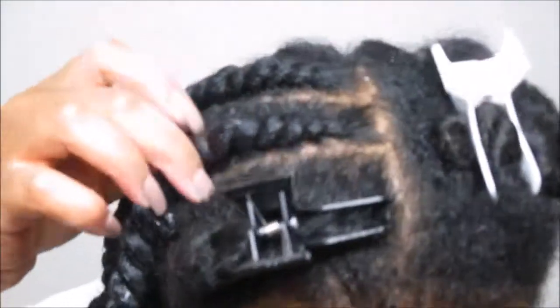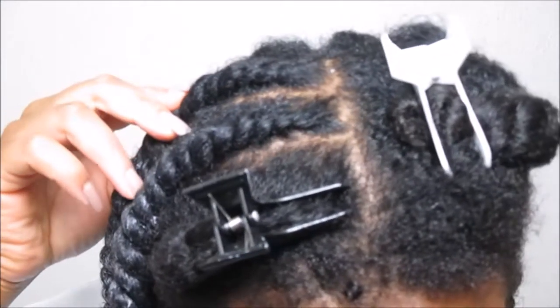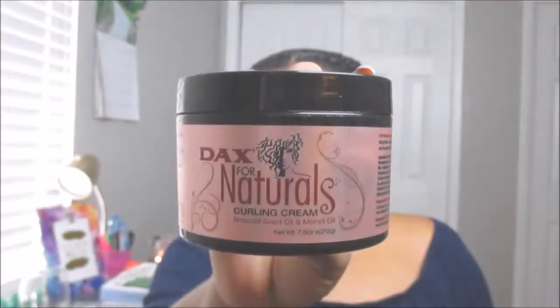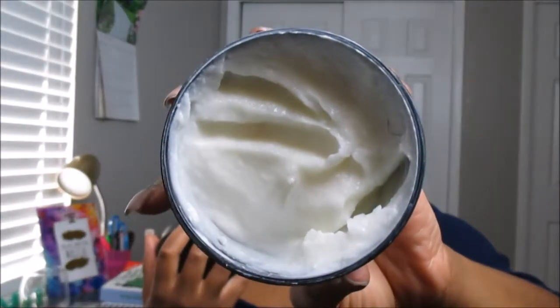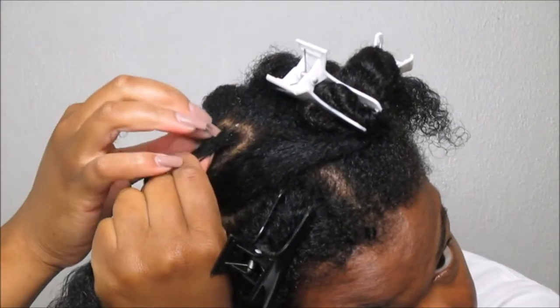Hello queens and welcome back! Today I'm bringing you my highly requested video on how to do flat twists on 3C hair. I'm using the That's For Naturals curling cream, which was in my recent September curl kit — if you haven't watched that unboxing, check the description box below.